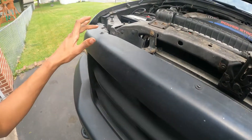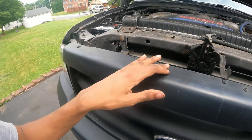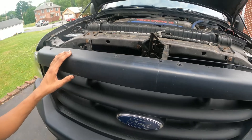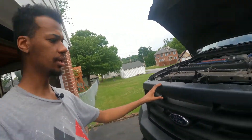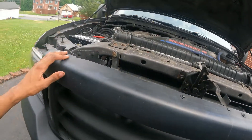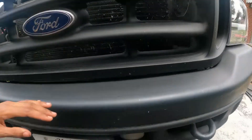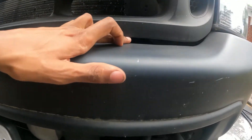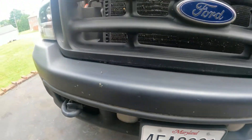This is a Ford 2003 F-250 — different cars are different. I'm going to use a Phillips screwdriver. After that, there are some clips down here — one down here, one down here — four total. I'm going to turn it off. I hope you enjoy this video.